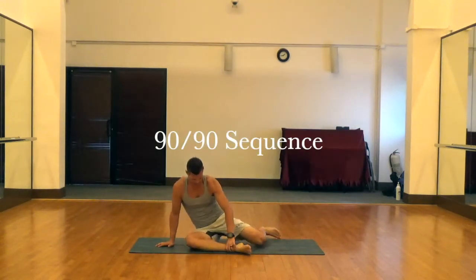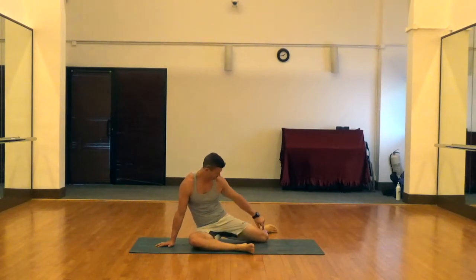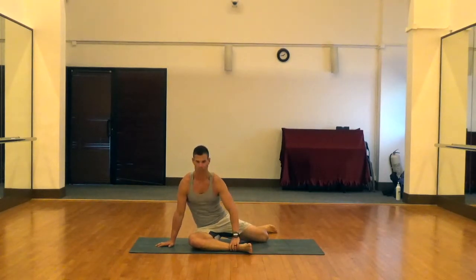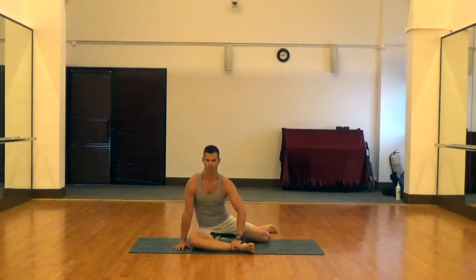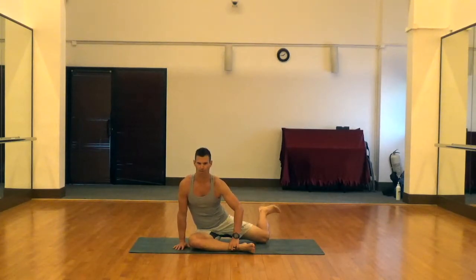Next is a 90-90 sequence. To start out you're going to have one leg out in front of your hips at a 90-degree bend and your ankle at a 90-degree bend. Your side leg or trailer leg is also going to be at a 90-degree knee and a 90-degree ankle. Then you're going to drive that trailer leg knee into the ground and lift that foot up as high as you can off the ground and hold for five seconds. Then lower it back down and repeat five times.